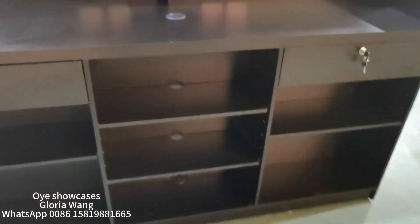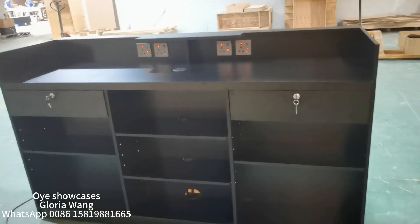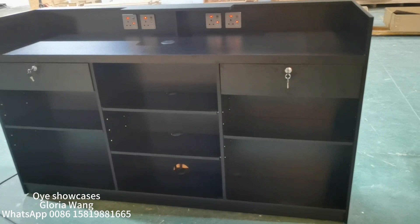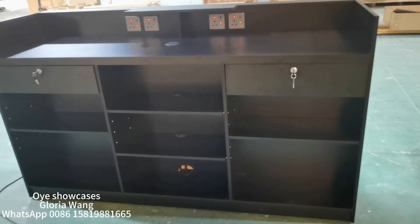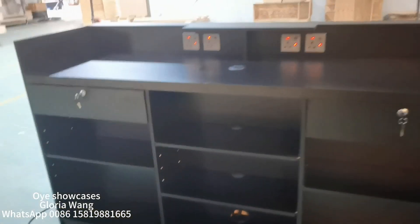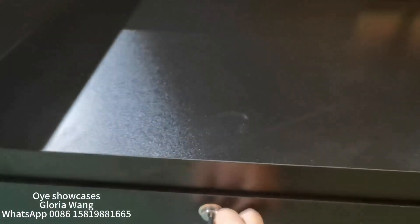In the back, we have inserted four sockets which you can use to recharge your mobile and do computer work. On each side we have one drawer with lock, which you can put your money and important stuff here.